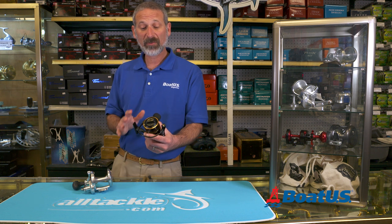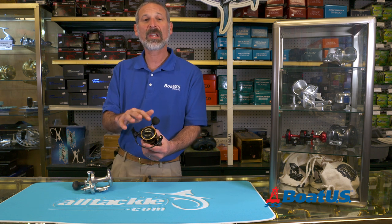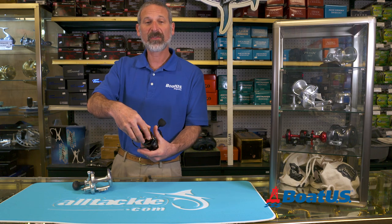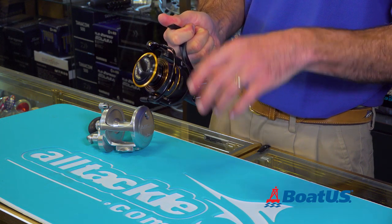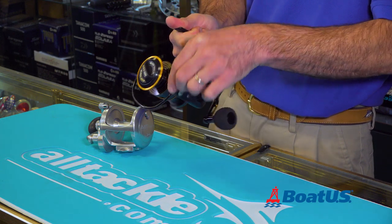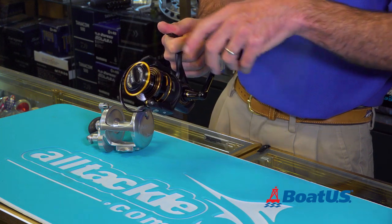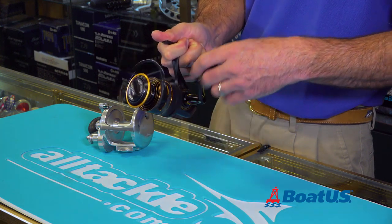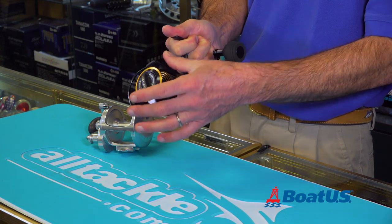This is a spinning reel, and one of the key characteristics to note about this reel is that the spool just holds the line. It doesn't revolve unless a fish is pulling out drag — then it turns — but normally, line is laid on the reel by revolving this bale. If you watch closely, you'll notice the spool slowly goes up and down as I reel. That's so the line gets laid evenly along that spool and doesn't bunch up.